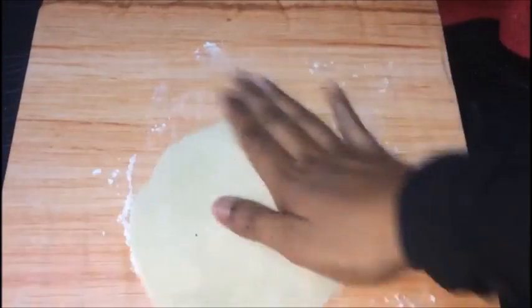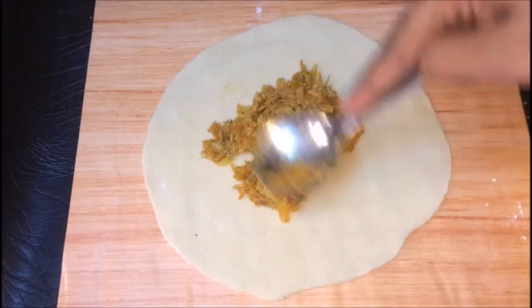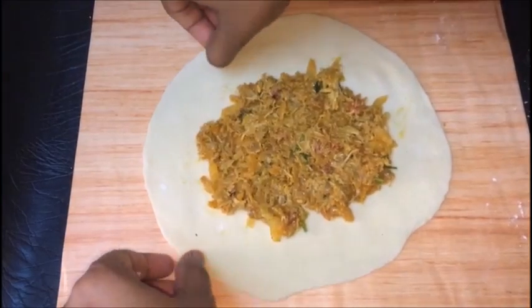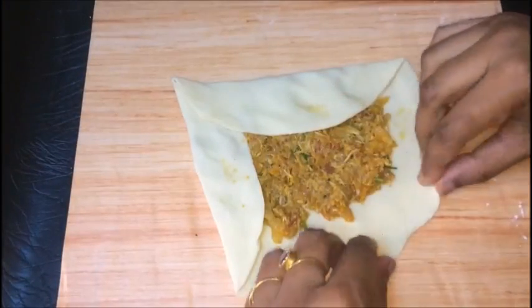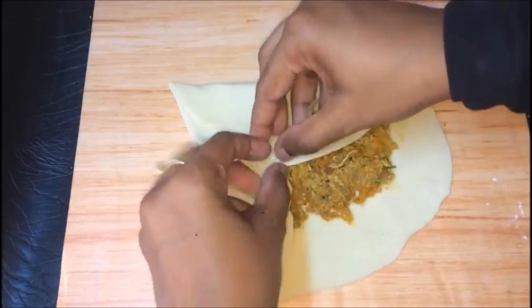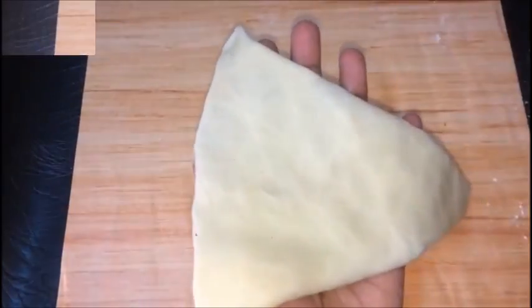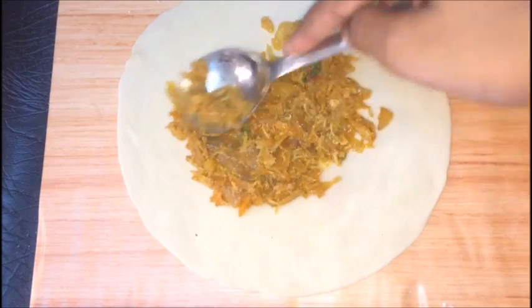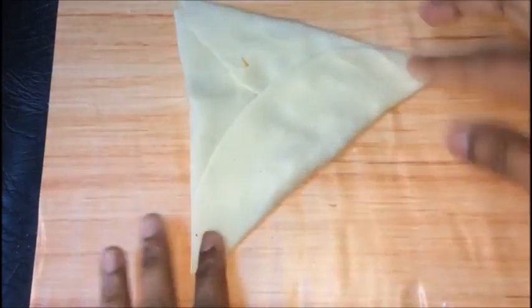I am going to spread the sauce on the side. Put it in the pan and press it in the pan.